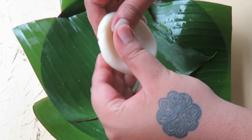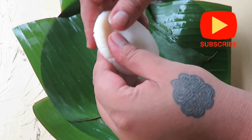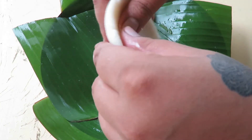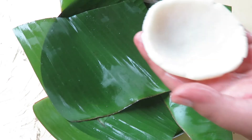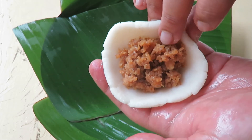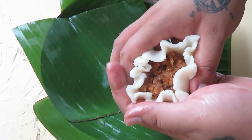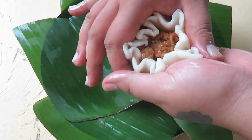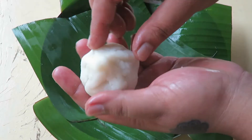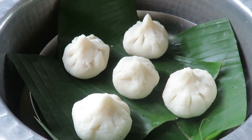Turn it around — this does take a bit of practice, but once you have your hands on it, it's super easy. It comes into a shape like a small bowl. Put the stuffing in the center, then put your finger inside and give it a press. It's beautiful! I'm going to place these on the banana leaf plate.